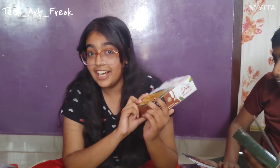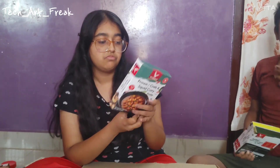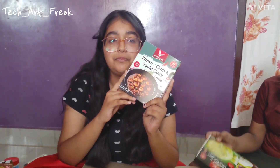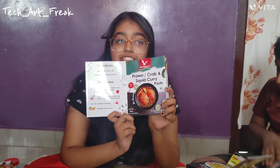Then we have Rava Dosa — Rava Dosa is one of my favorite dishes. And this is also 99 rupees. I guess I will get the same Rava Dosa cooked by my mom very soon. Then it is prawn, crab and squid curry paste. I am a big fan of prawns but I am from a vegetarian household so I am not allowed. This is 100 rupees — looks yummy from the picture, but I hope I will eat it with vegetables.